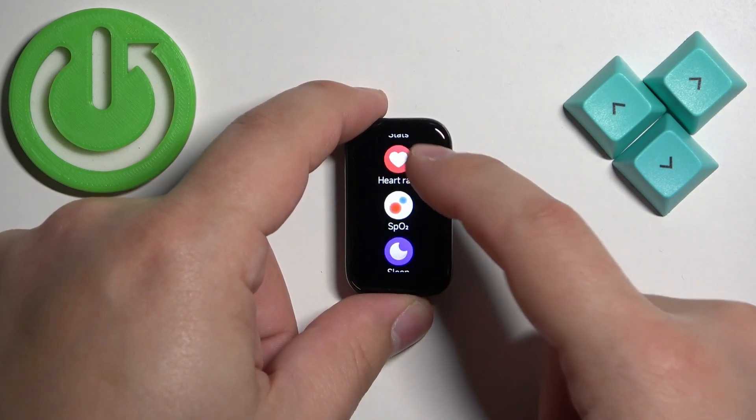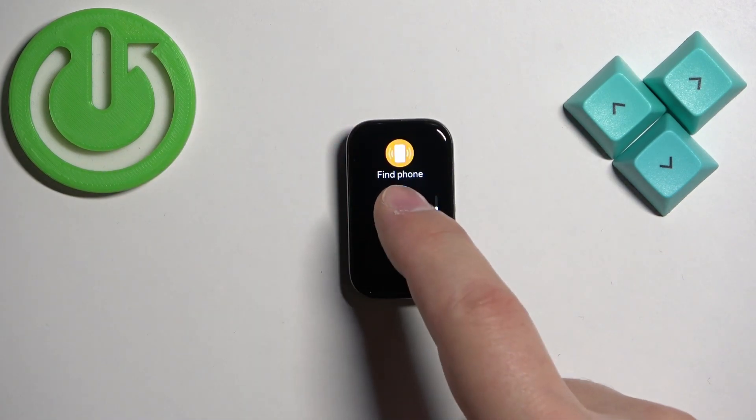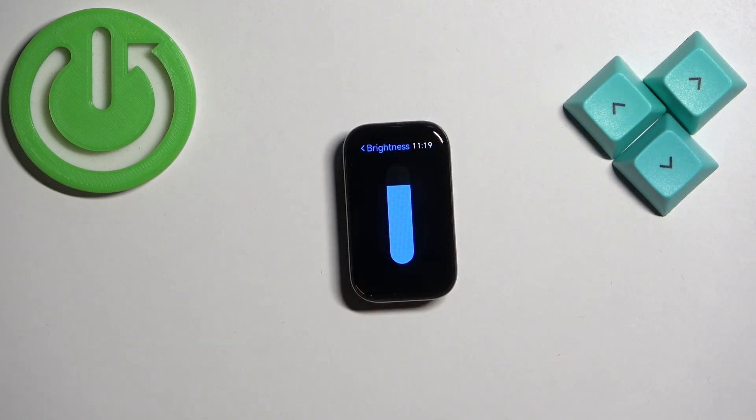Now scroll down through the menu, find the Settings icon, and once you find it, tap on it. In Settings, find the option called Display and select it. Here you should see the option called Brightness — tap on it.